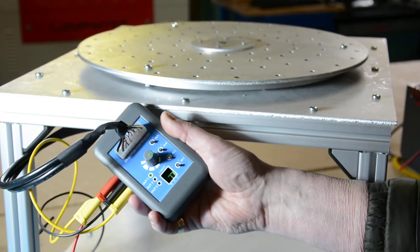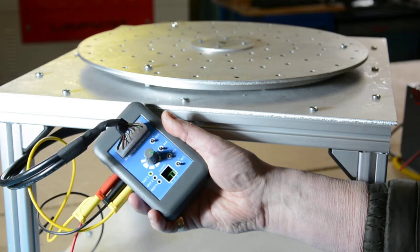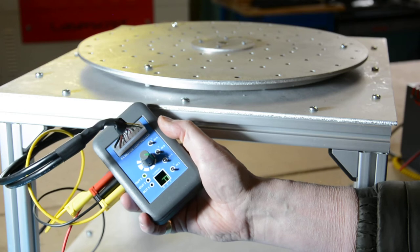Here we have our motor set up in position mode using the Drive Studio software, and then the settings saved to the drive's memory. I'm controlling it using the little control panel here, just sending it signals using these toggle switches.